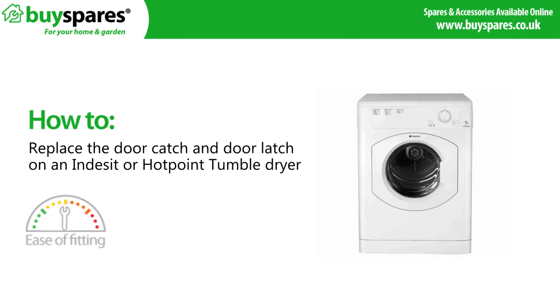Welcome to BuySpares. How to replace the door catch and door latch on an Indesit or Hotpoint tumble dryer.